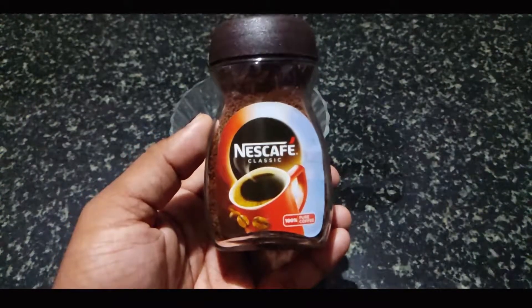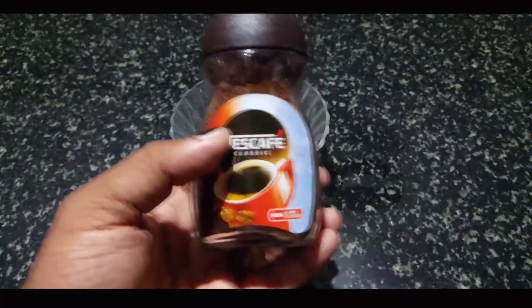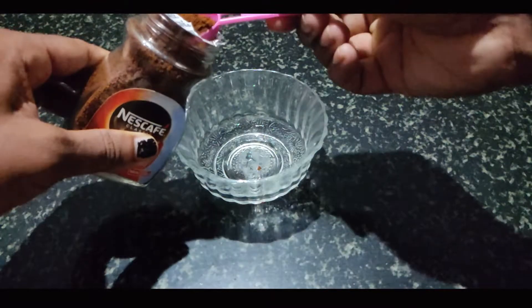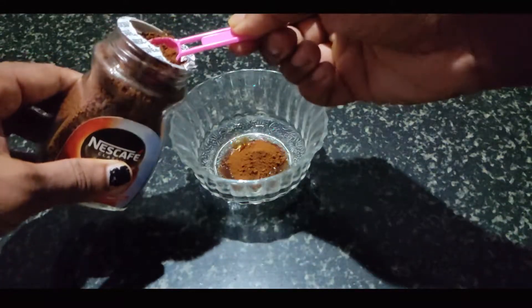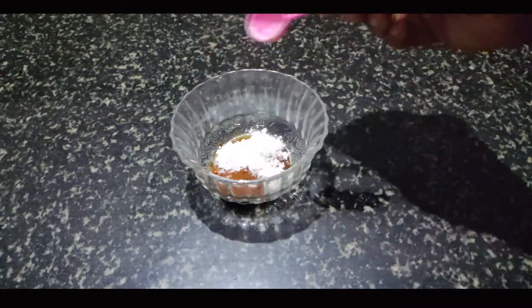Let's add 2 glasses of Dalgona coffee. Let's apply 2 spoons here. We will add 2 glasses and 2 spoons of this, then add 3 spoons of this.